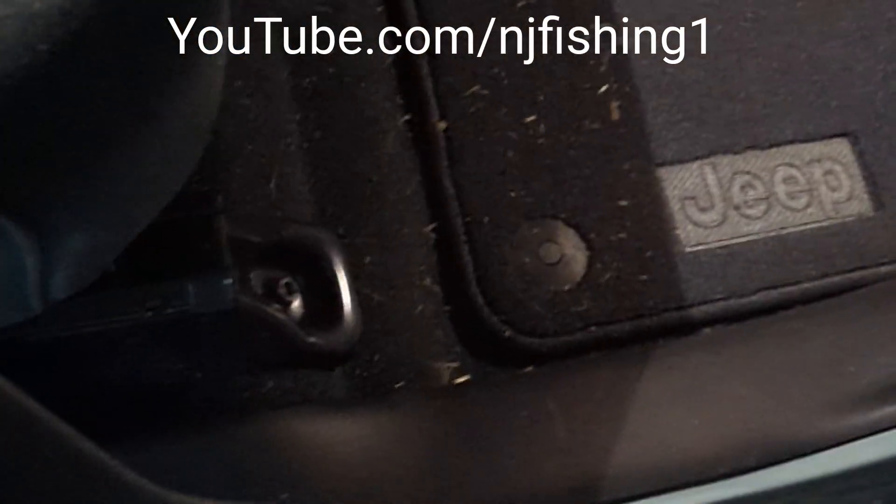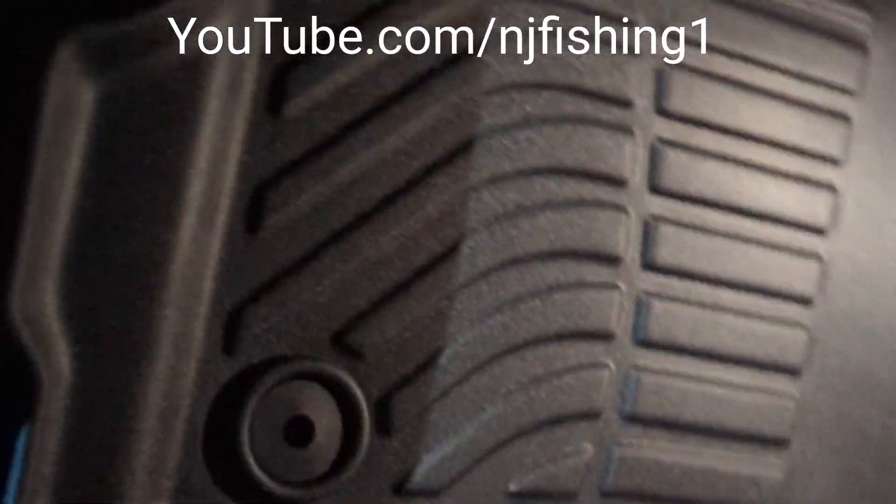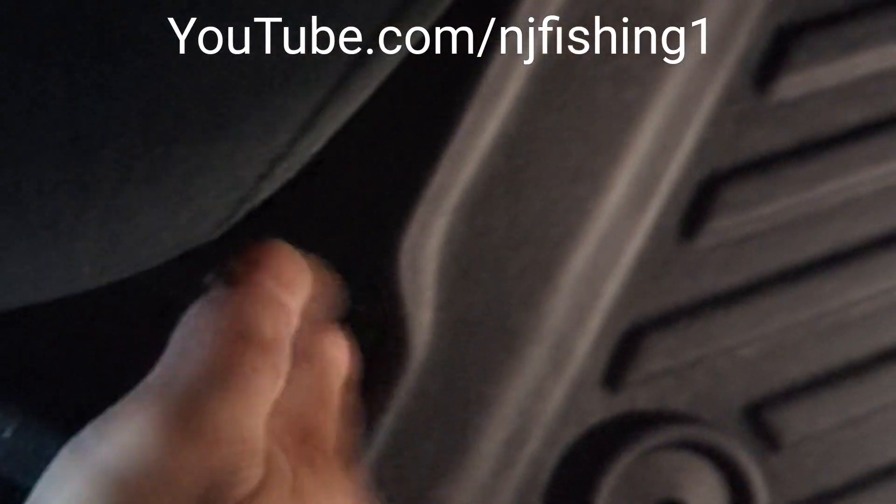This already has the Jeep original mat, but I decided to get a rubber tray for the Jeep anyway. And you can see over here it fits perfectly. Same thing over here where there's a curve — I go like this and it fits in there pretty good too.